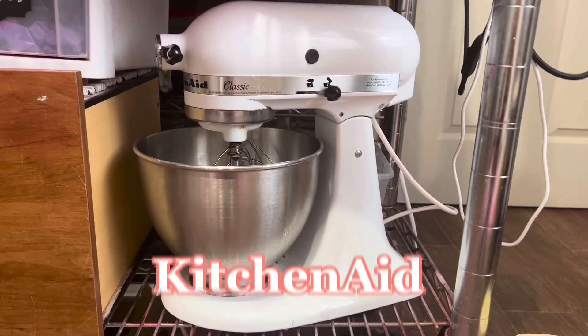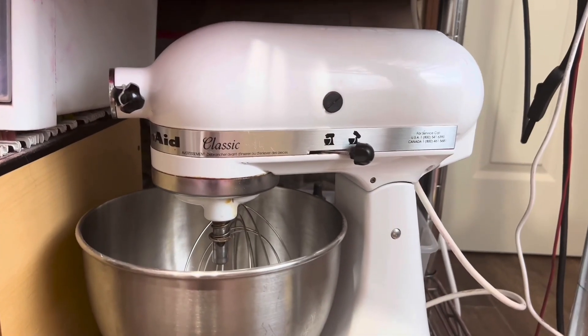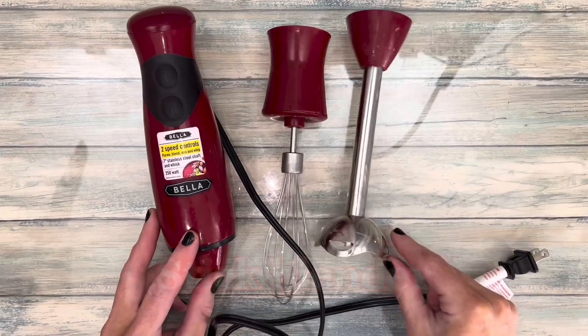A mixer is convenient, and if you can, a KitchenAid is the best. A stick blender is also a great thing to have — this one has two attachments.